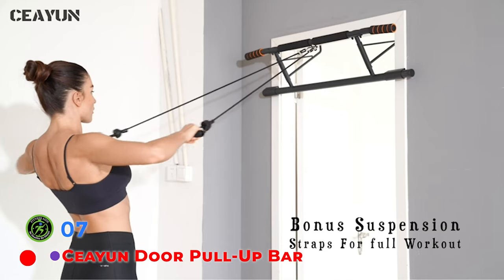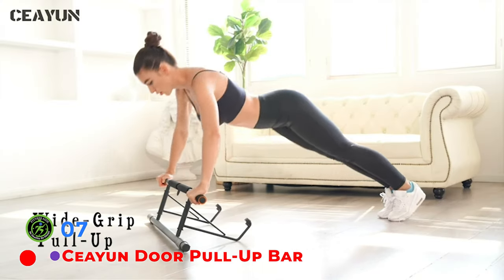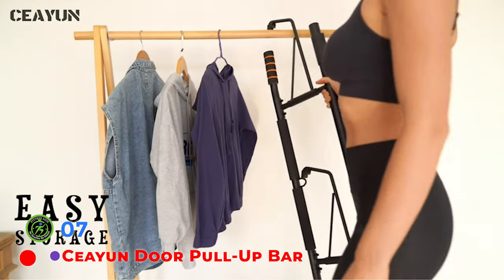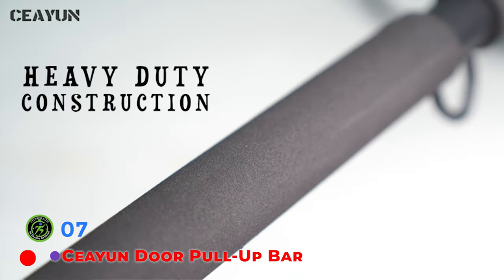Twelve comfortable grips and various handles allow you to perform pull-ups, chin-ups, hanging leg raises, dips, sit-ups, and crunches. You can also easily remove the bar and use it on the floor for core work, push-ups, and lower body exercises.